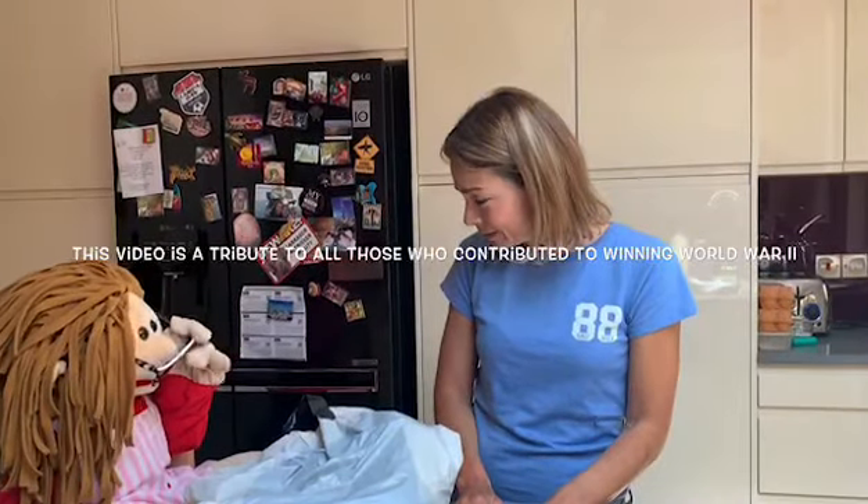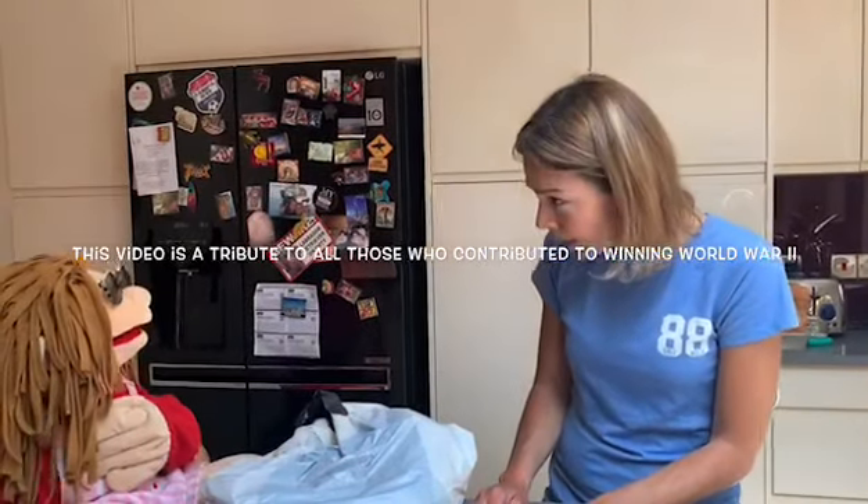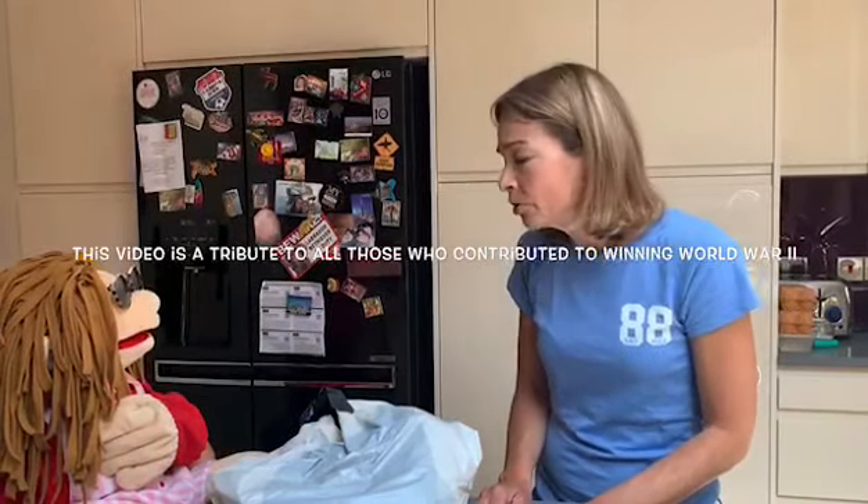What's V.E. Day, Stella? Well, on the 8th of May 1945, the end of the Second World War was declared. And I thought that maybe we could make something similar to what they baked to celebrate with.